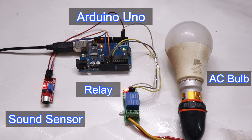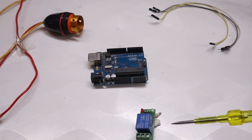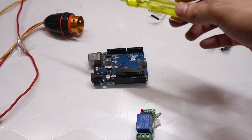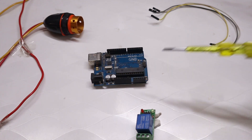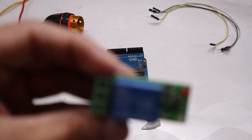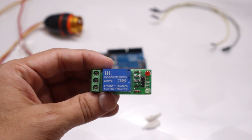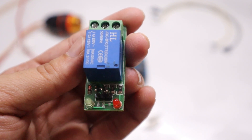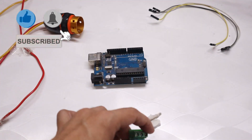Now we will see the hardware connection and then the programming part. First, we will connect the relay module with the Arduino. You require one Arduino, a 5-volt relay module, a bulb holder, bulb holder pins, and some connectors. You can purchase all this hardware from Amazon — the link is given in the description. The relay module is a 5-volt module, and you can see it has three pins at the output.